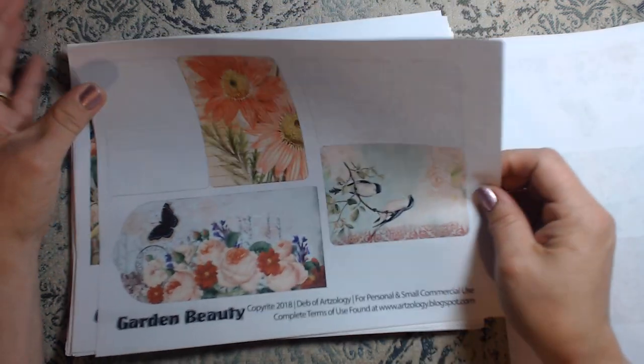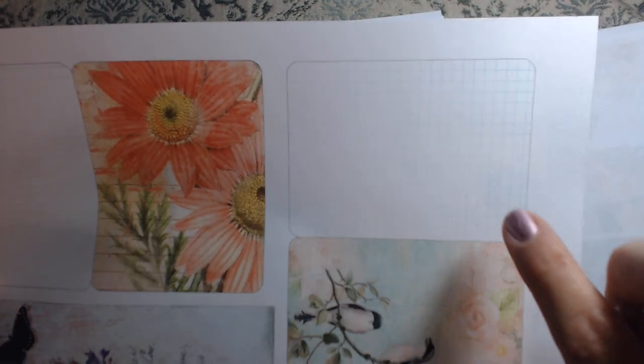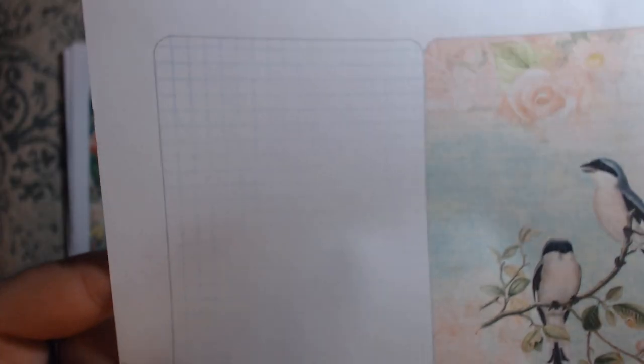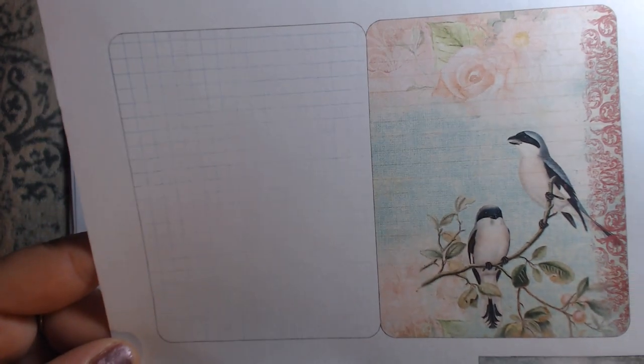Here are some really sweet little journal cards — it's got graph paper, like little folders. You can make little booklets with them. So they are really cute. I think those are going to be great for little journal booklets.